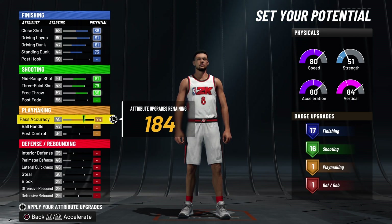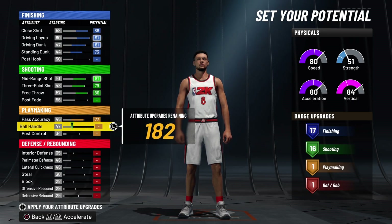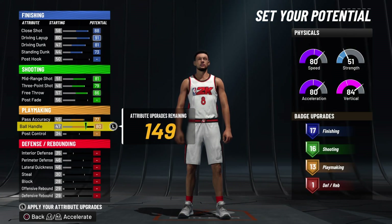With the playmaking, you're gonna put pass accuracy at 77 — we ain't gonna max that out — but we are gonna max his ball handle, and that puts it at 80. Badge count is now at 17, 16, and 13.